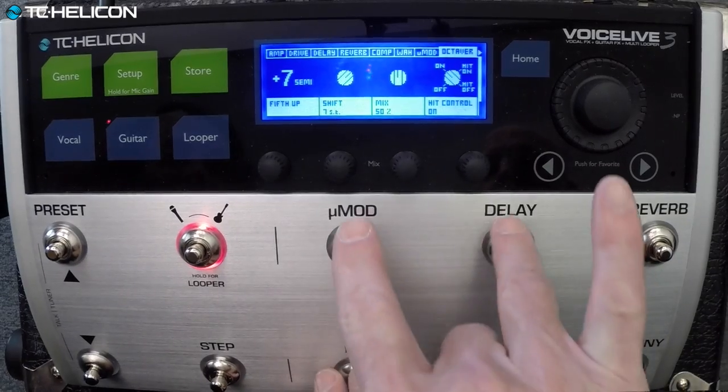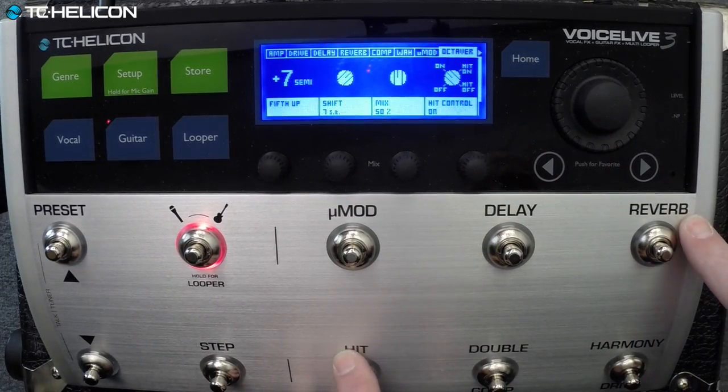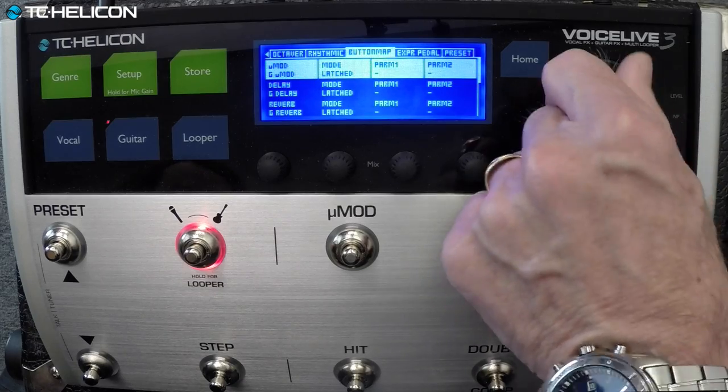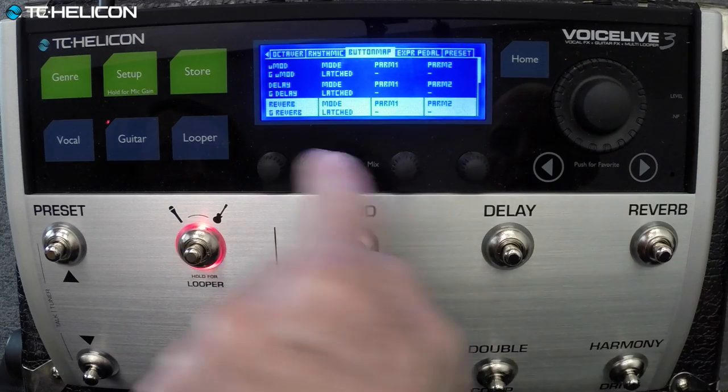The hit button — we don't want mod delay and flanger to come on together with that. Let's put the octaver under the reverb button. Yeah — who uses reverb on that kind of sound? Don't flame us, we love reverb too.